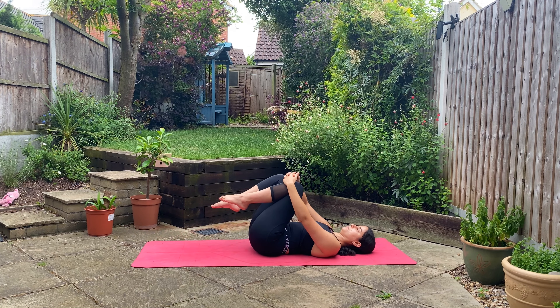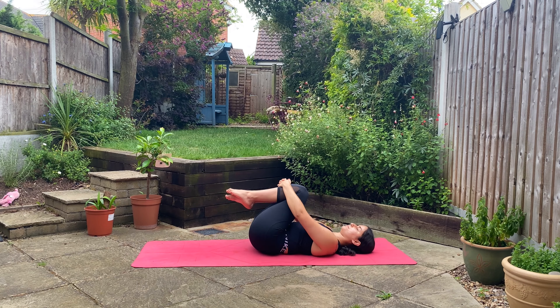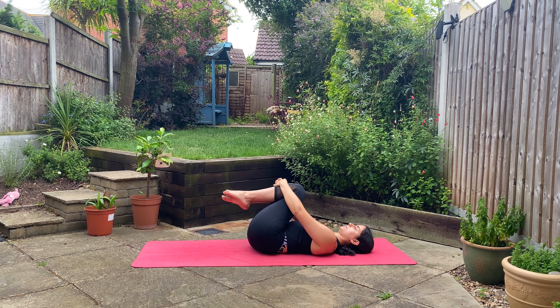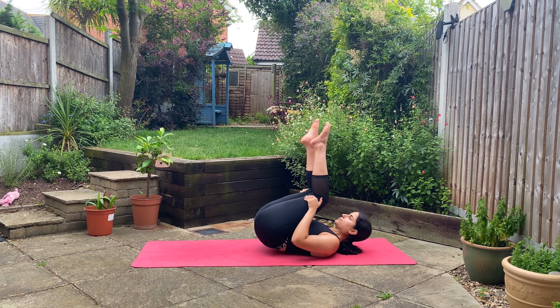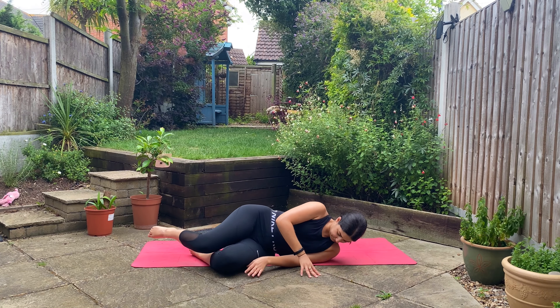Bring your right knee into your chest as well, and you're welcome to rock side to side as you massage your lower back. Place your hands at the back of your thighs as you rock and roll up and down your spine to come up to our frog pose — or you can make your way there any other way.